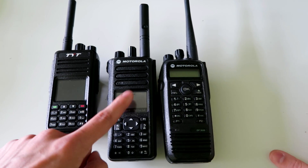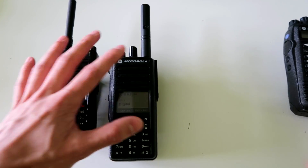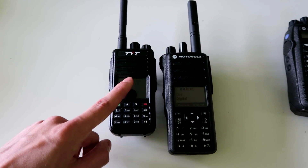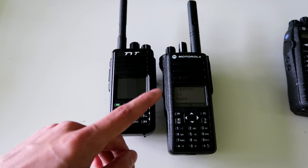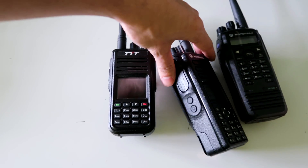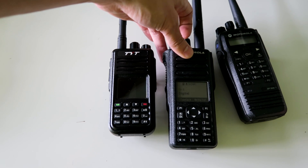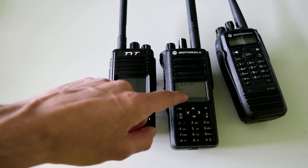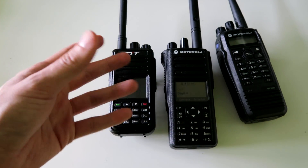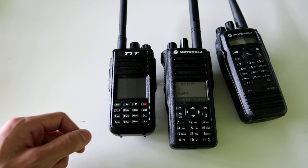Now let's compare the DP-4800 or XPR-7550 to the TYT MD-380 or MD-390. In terms of price, the Motorola is obviously a lot more expensive, but it also has more features — including transmit interrupt, which the DP-3600 also has. This means you can hold your push-to-talk button down while someone else is talking and interrupt them, which is useful in emergencies or if someone is accidentally sitting on their PTT button. It also has MDC, which is the chirp that sends an ID across on analog, used by police and fire services in the USA.